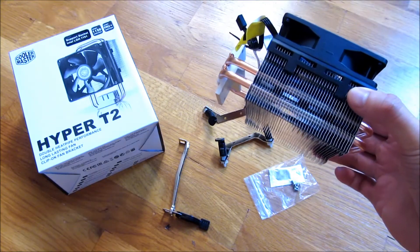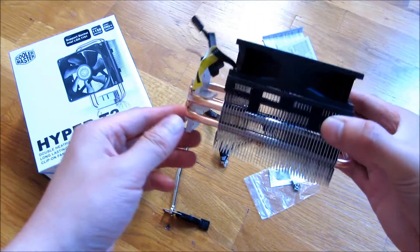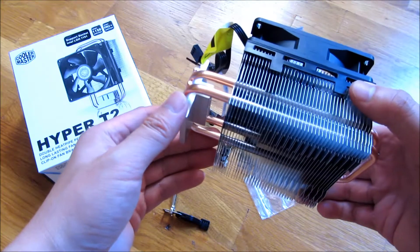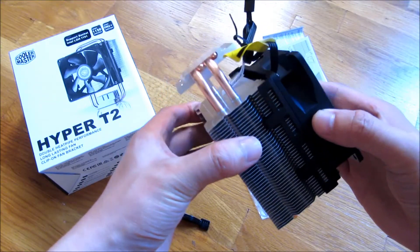This is just an unboxing of the Hyper T2. I did a review a while back of the Hyper T4, and I just want to show you some close-ups of the differences between this and the T4.